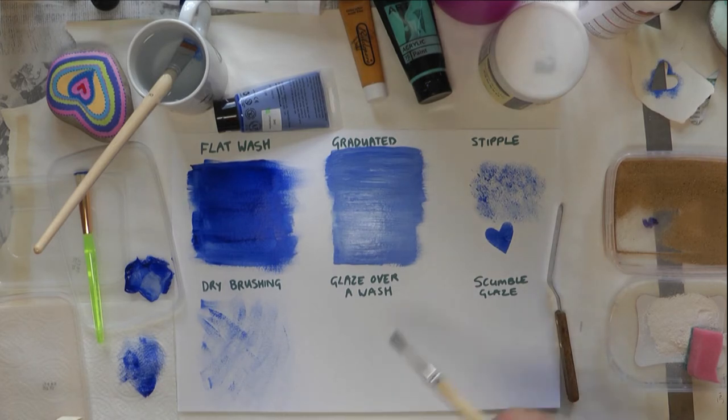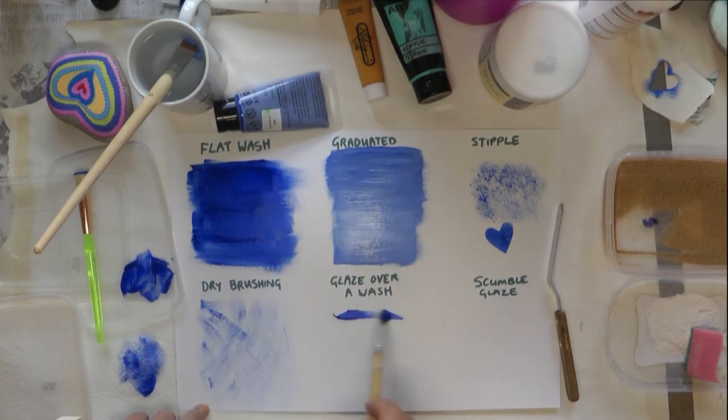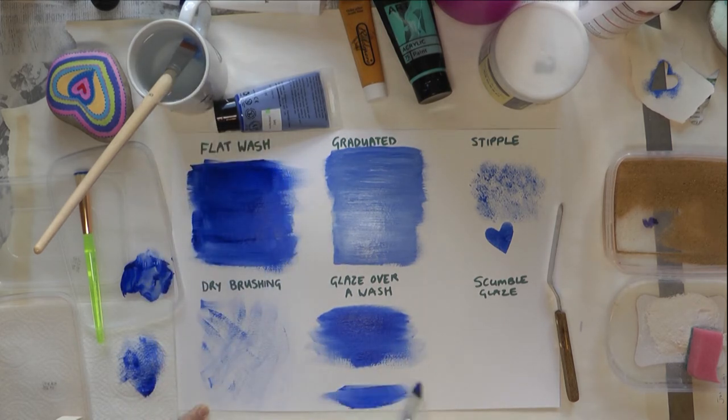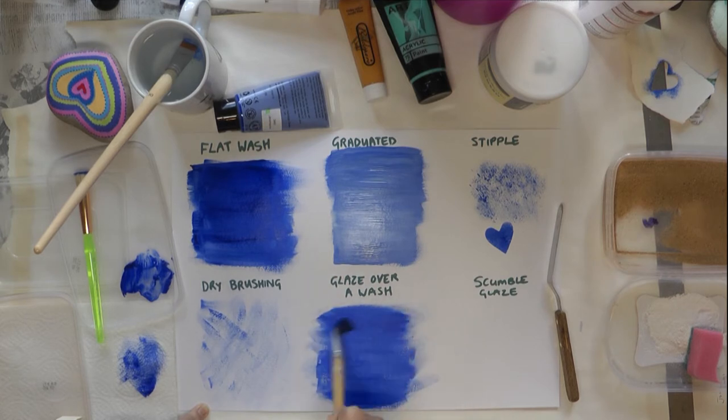For a glaze over a wash, first I'm going to do a blue flat wash again and let it dry. Some processes you have to let dry before you do the technique over the top — if you don't, it just ends up like a mush.